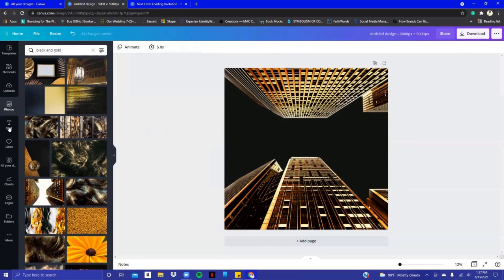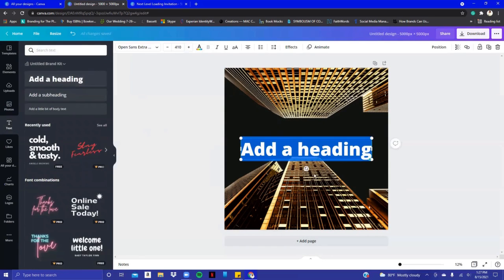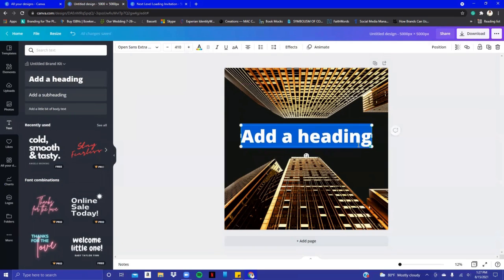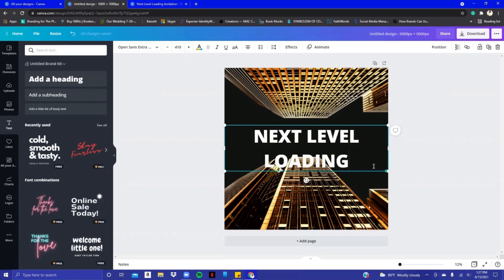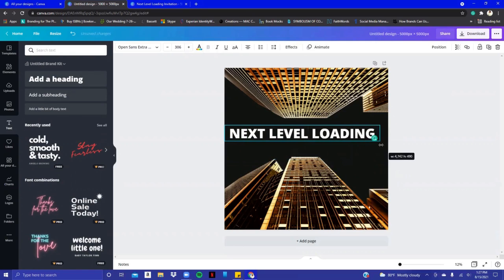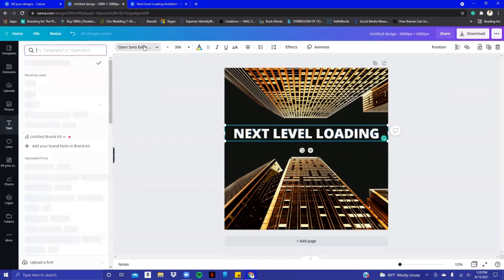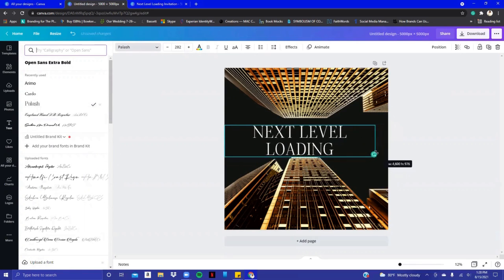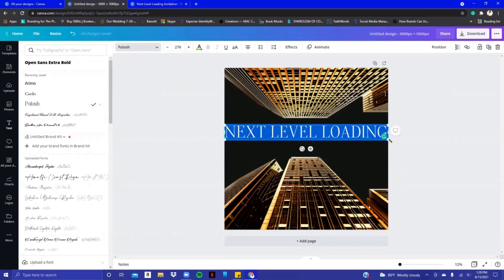The name of the birthday celebration is 'Next Level Loading,' so I went to the text box and clicked the bigger text because it's going to take up the entire middle space. I typed in caps: 'Next Level Loading.' I want it all on the same line so I pull it in and spread it out. I don't like this particular font, so I'm going to choose another one — that one looks good. Push it in, bring it over, giving those words a little more space.